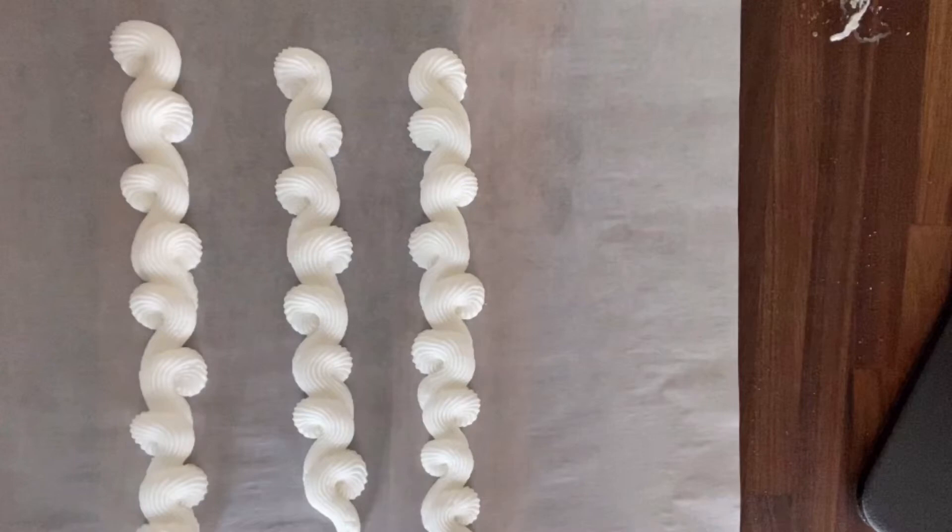What you want to imagine is that you have a center line going through your piping and that the circular heads of each piece are alternating on the left side and the right side, and the tails of those are meeting into the center.